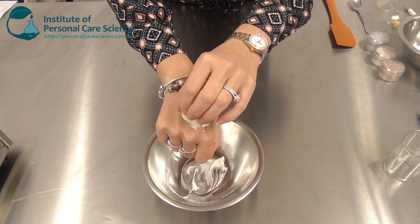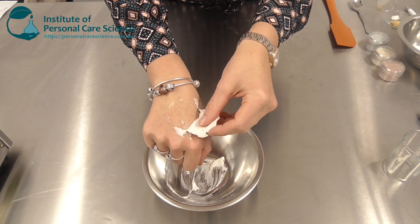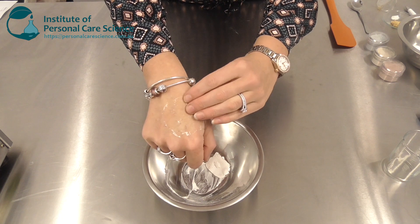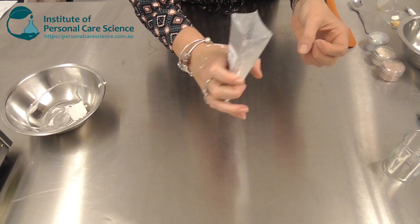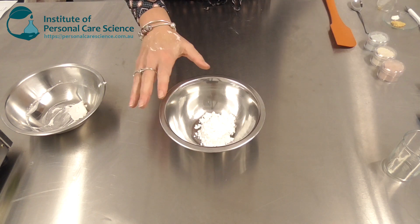After five to ten minutes you can simply peel off the mask, leaving hydrated, nourished, and refreshed skin underneath. Of course, we don't want to just use what a supplier provides, because that doesn't give us any points of difference.